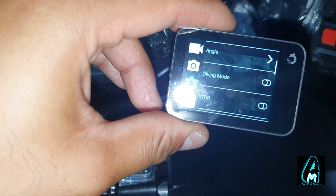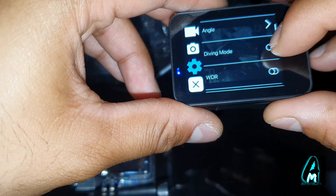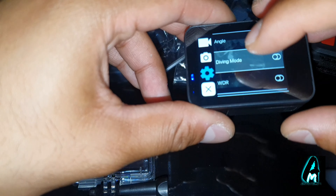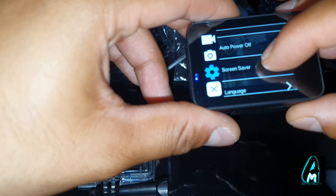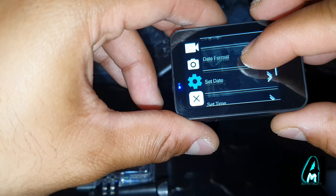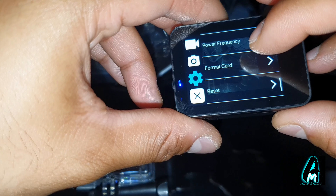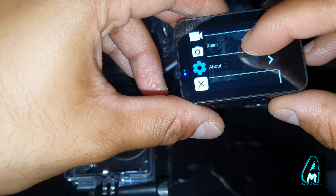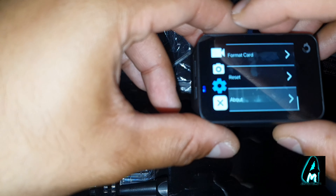In the general settings there's sound, distortion calibration, angle, and a driving mode — so it can also be used as a dashcam. It has motion detection that will start recording automatically, which you can switch on or off depending on whether you're using it as a dashcam or for biking, etc. Other settings include WDR, auto power off, screen saver, language, date format, date and time, date stamp, power frequency, format card, reset, and about. Under 'About' you can confirm the model is Vista 5.